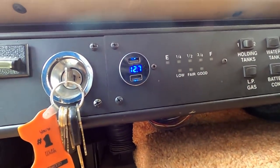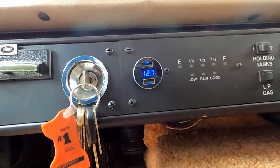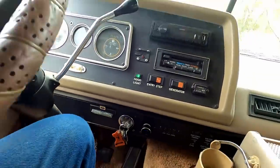Now, without using the emergency start button to borrow power from the other batteries, this battery by itself should have around 12.7 volts on its own — and yep, right there it is: 12.7. The Bounder's back in business. Okay, we're ready to go — well, we're not ready to go, but the Bounder's ready if we were.